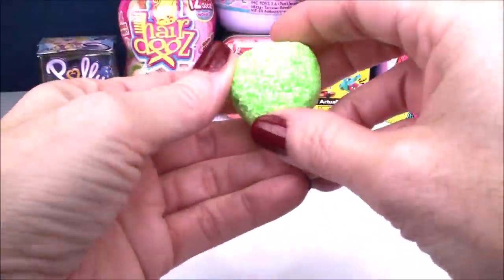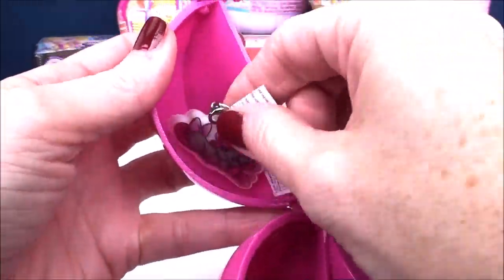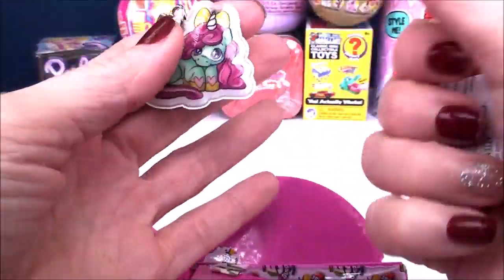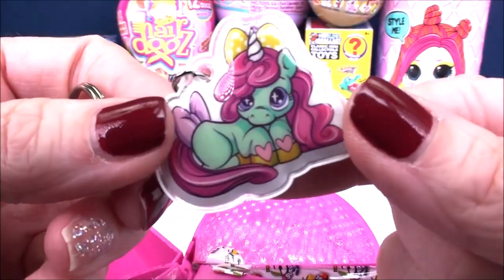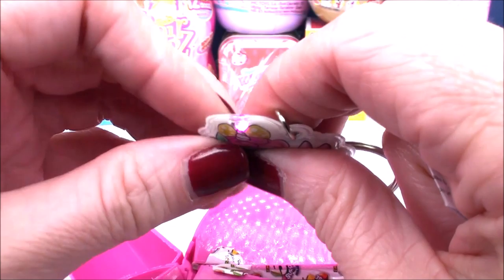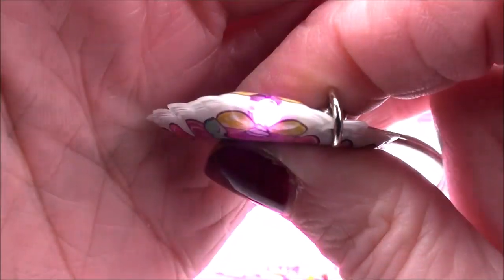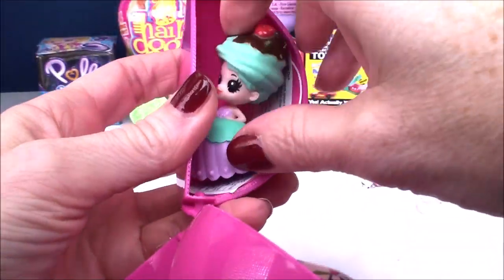I rolled mine into a nice ball, and guess what? I think it bounces - yep! And in our next compartment, we have a little key ring that looks super sweet. A little unicorn, and I think this is one of the light-up ones. You give it a squeeze - this one has a really beautiful pink light. That's super pretty.